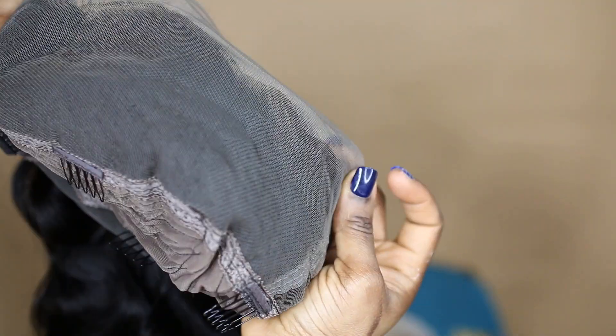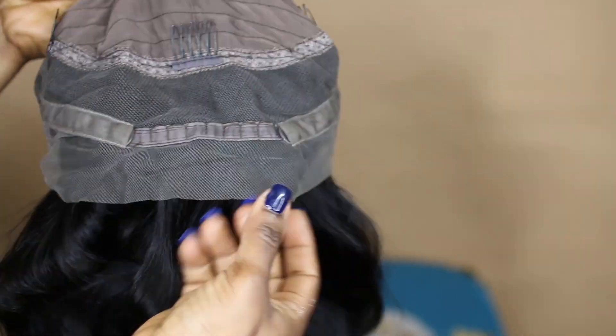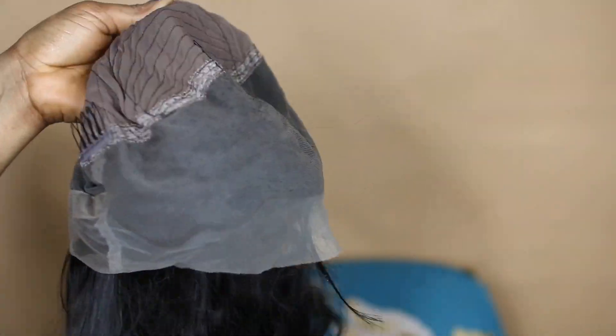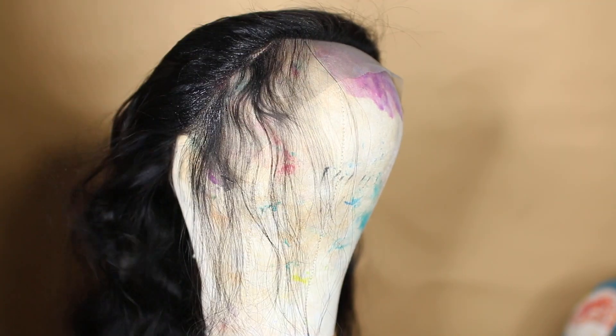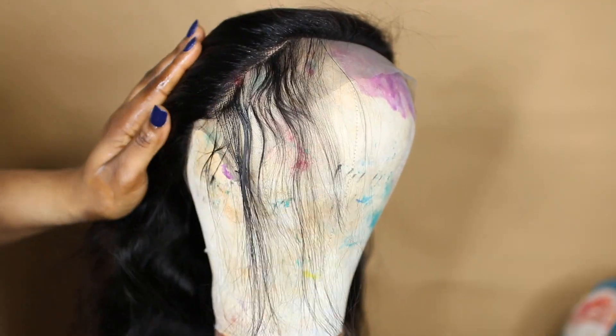It also has an elastic strap as well. I decided to do a little bit of customization with this one because the hair has not been perfect in my opinion. This is what the inside of the wig looks like — as you can tell, it's a three-part sister lace frontal wig. It has about six inches of parting space at the front and about three inches of parting space at the back.